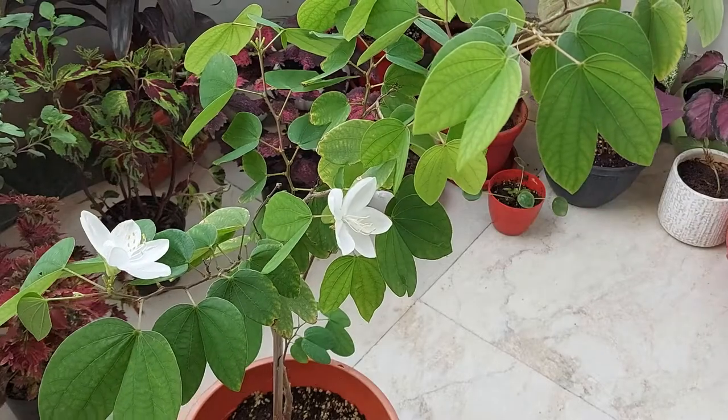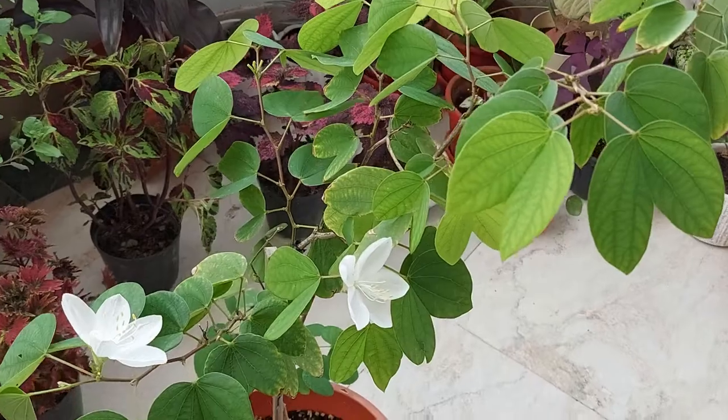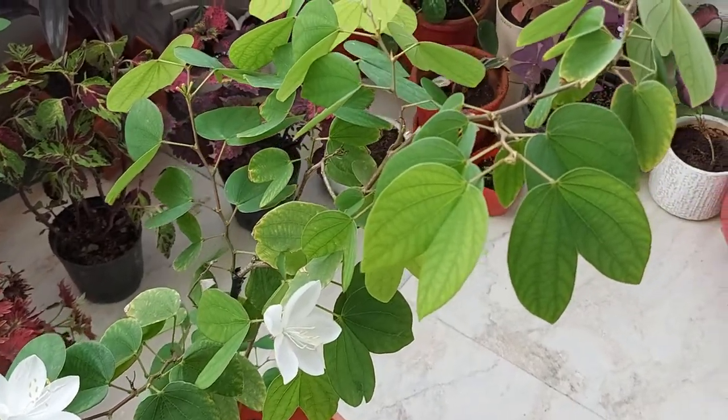This is a dwarf variety of Bauhinia. This plant is also known as camel foot, dwarf white Bauhinia, and snowy orchid tree.